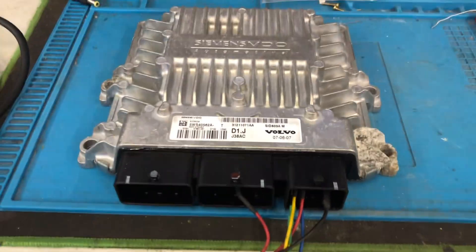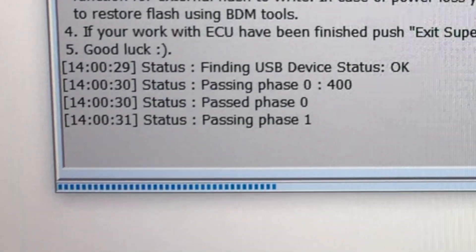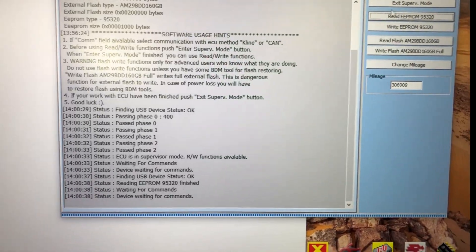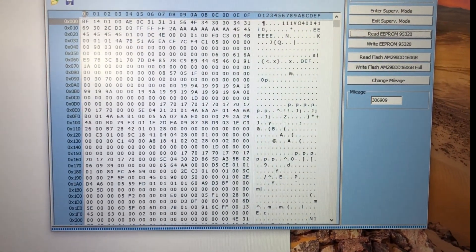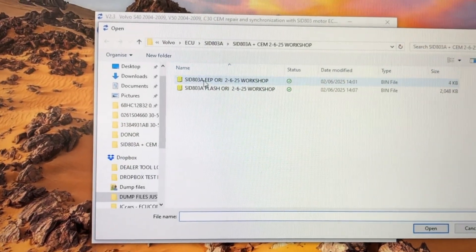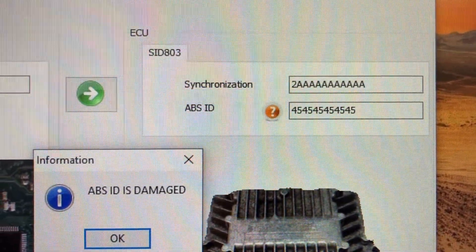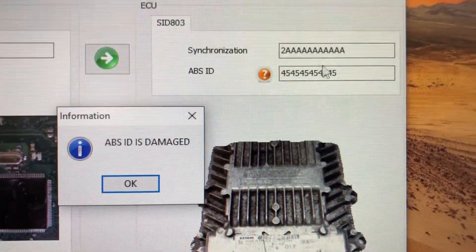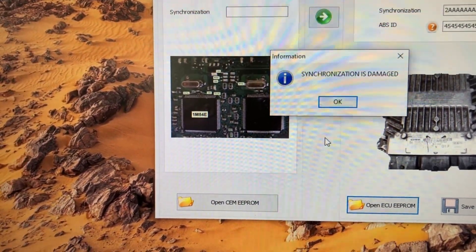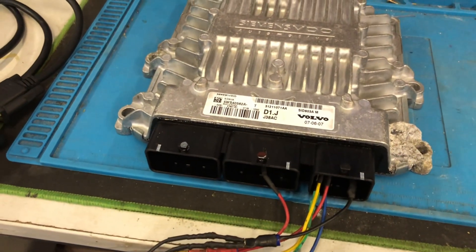The ECU is hooked up on the bench and we're going to see if we can connect and read the dump files we need. We're connected, so we're going to make a backup dump of the customer's ECU file — there's the EEPROM. Now with the software running, we open up the EEPROM we just read. As you can see, it tells us the ABS ID is damaged, with a nonsense ABS ID — that should come up with the serial number. The synchronization data is damaged too, so we now need to read the body control module — the SEM unit.